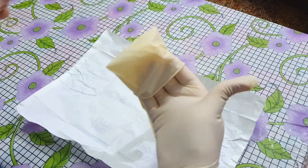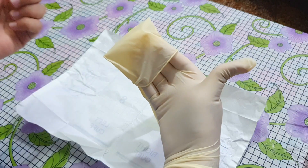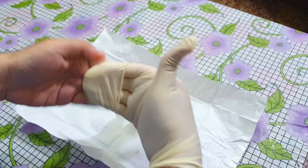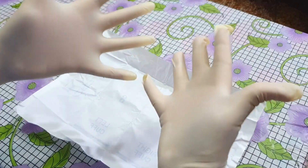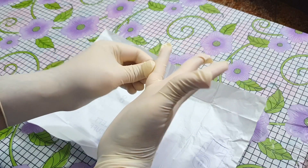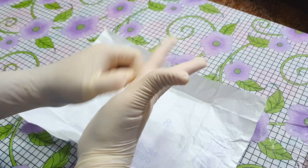Now hold the other glove like this. Note that my sterilized outer surface of the right hand is only touching the sterilized outer surface of the left glove and not touching its inner surface. The inner surface can only be touched by my left hand. Now I will slide in my left hand into the left glove and put it on. Once both gloves are on, correct the imperfections around the fingers so that they properly fit. The outer surface of both hands is sterilized now, so they can easily touch one another without an issue.